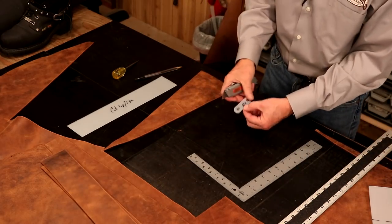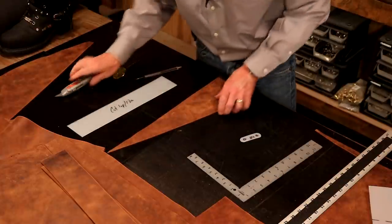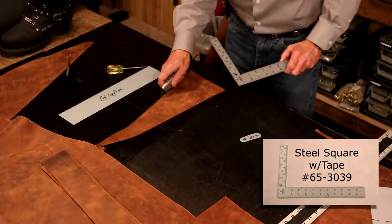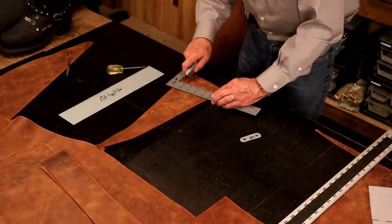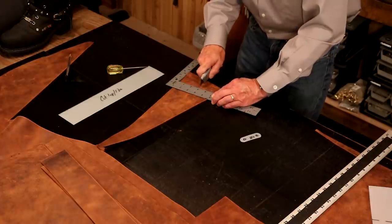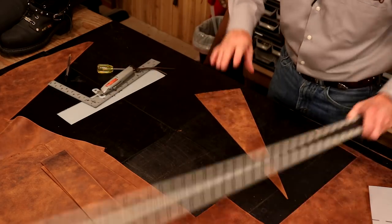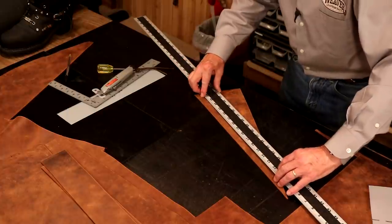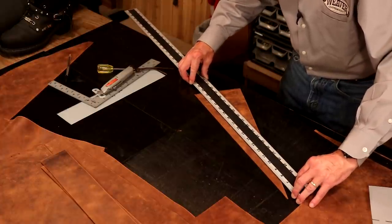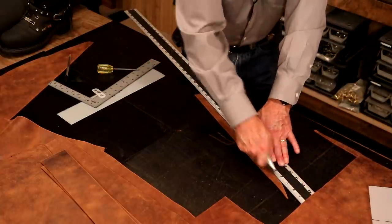Now we're going to jump over to our billets — we've got to do 28 of these. We're thinking that's going to take forever, but actually it's not. And the bonus is we're going to use up our piece of scrap. Our first step: let's come in off of this line and mark at three-quarters of an inch all the way across — a three-quarter inch spread. Let's see if we can get 28 out of this. We can always come off anywhere else on here. These billets aren't right next to each other, so if they're not perfectly cut, we'll never see that. So let's cut these straps.